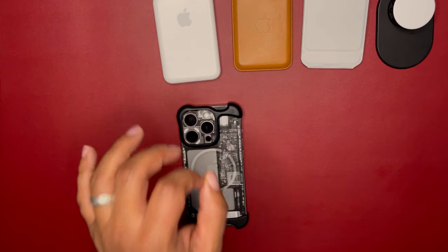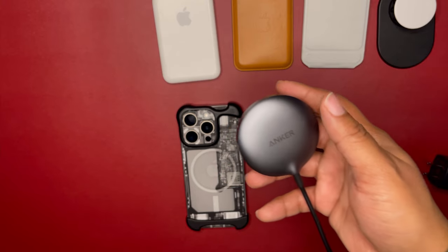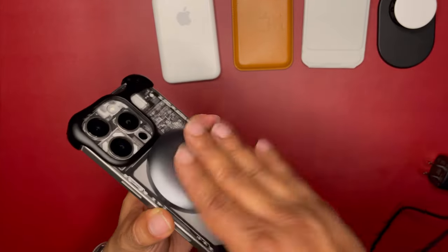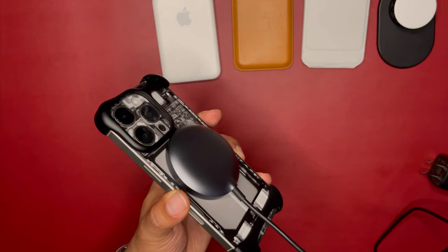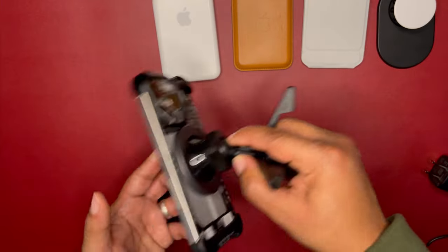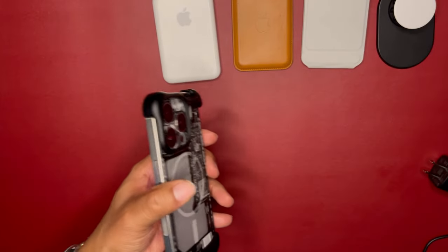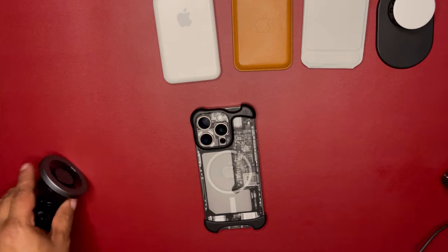Now let's get to things that will work — this isn't just a video bashing what won't work. The Anker Qi2 MagGo charger that just came out — that works just fine. I can shake it, it's not going anywhere. And I also have an ESR car mount that works just fine too.